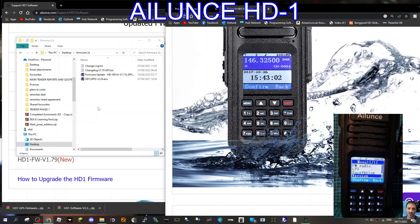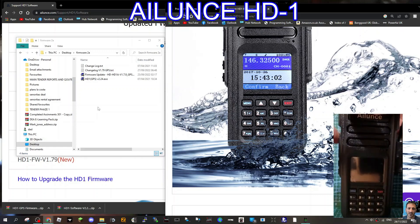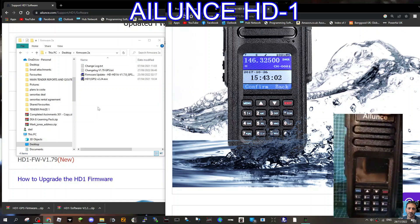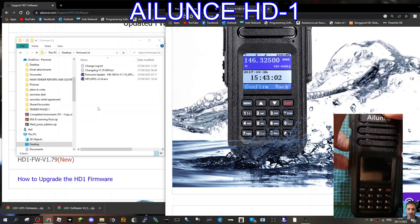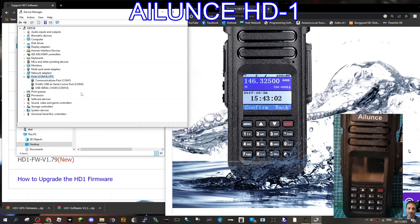The USB lead is connected. Push the PTT and the button beneath it — if it comes on you need to hold them together; it's quite fiddly. Now it's flashing red. Right-click, go to Device Manager, COM ports — and we're on COM 10.